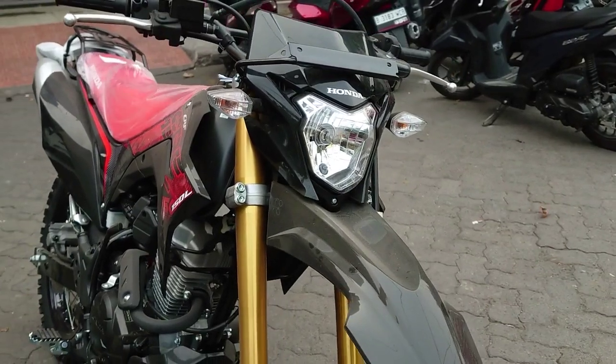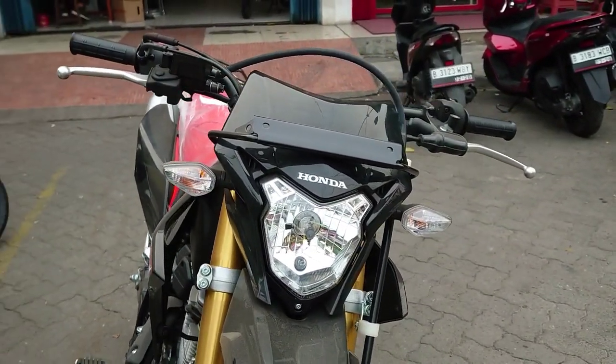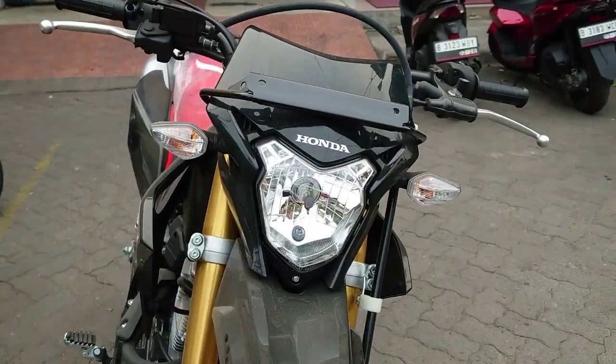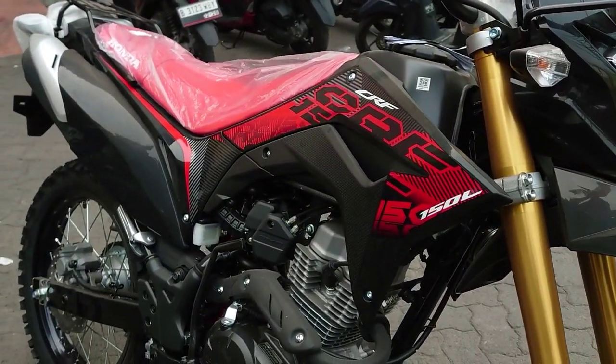Sebelum kita bahas soal harganya, kita perlu tahu juga soal motornya. Honda CRF 150L ini punya beberapa warna dan kebetulan di daerah ini ready stock untuk warna hitam merah.